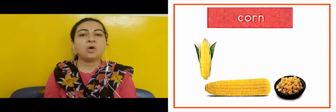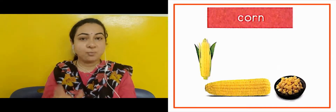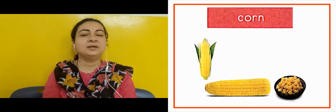The next slide is showing us corn — makkai. We eat it as popcorn, and we also boil it and eat it. It tastes good — acha lagtat hai.